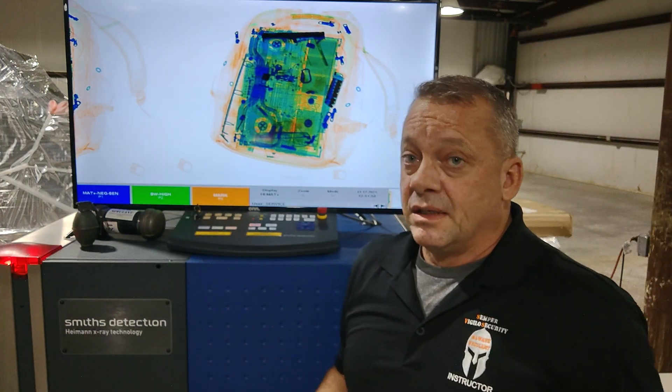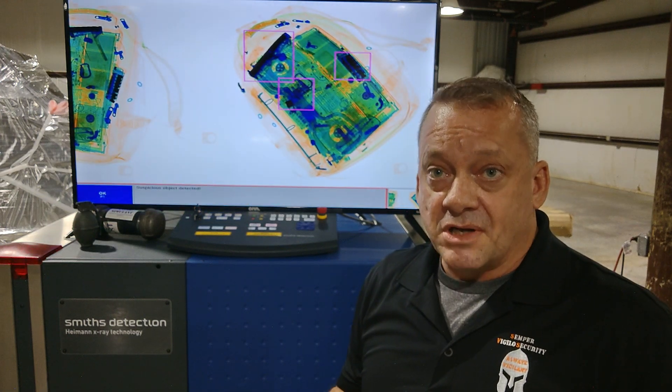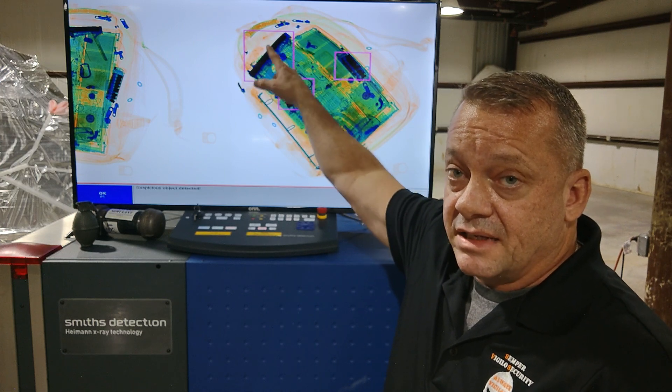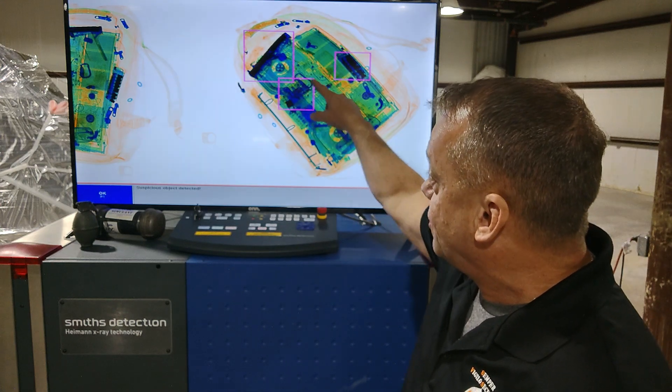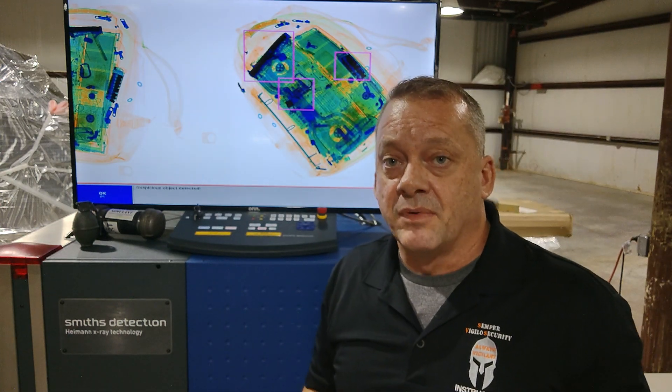We run it through again and this time the system has automatically detected the firearm. It detected the slide and the barrel, and it also detected the magazine. However, we also have a false alarm in this area on some of the high-density materials inside the laptop. As an operator, you learn through the process of X-ray interpretation — once you get an alarm, you look inside the box being provided to you, in this case the purple box, and you determine if that item is a threat.